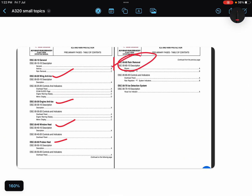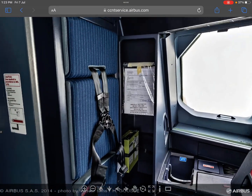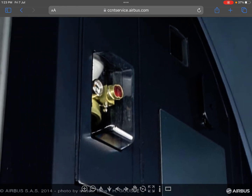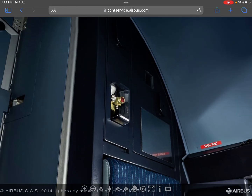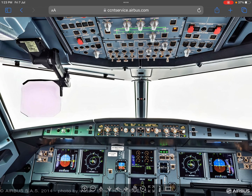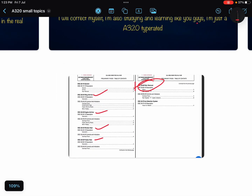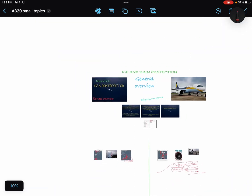Now, rain removal. There is a rain repellent in the cockpit which can be refilled; it should be in the green arc. It sprays rain repellent from the outside. It is advised not to operate it when the aircraft is stationary or when the windshields are dry. That was all about the rain and ice protection system of the Airbus A320.